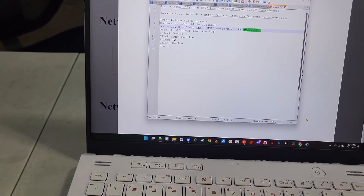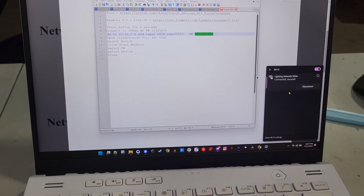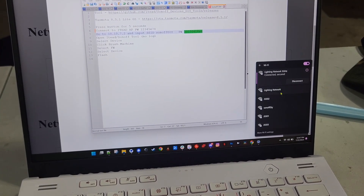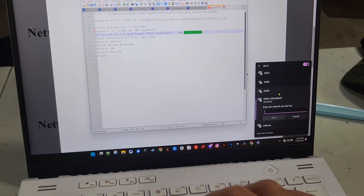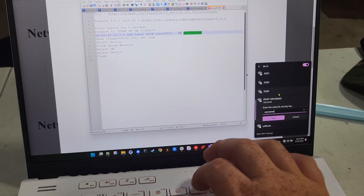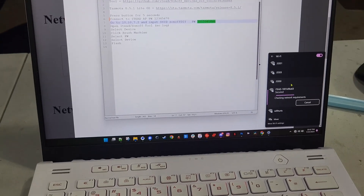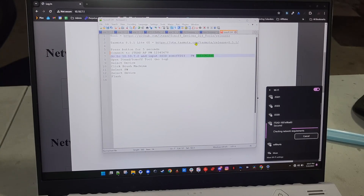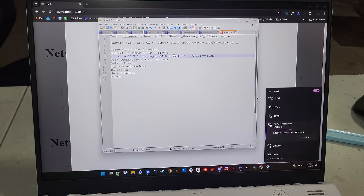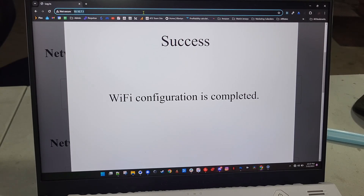The access point should be named 'iTead something.' Connect to it — the password is 12345678. Super secure. You'll need to make sure your laptop is connected to that Sonoff DIY hotspot network on the phone, and connect to the iTead access point.